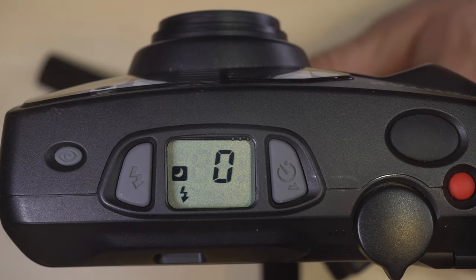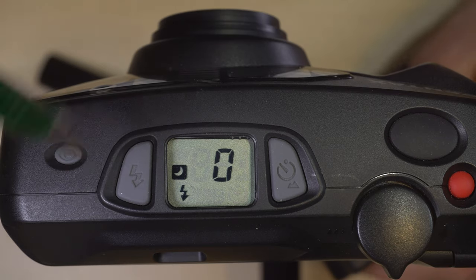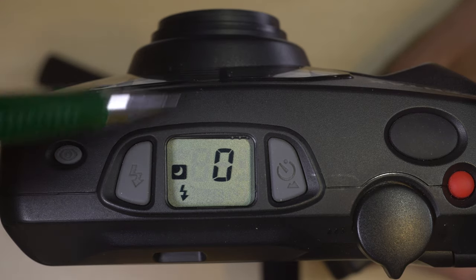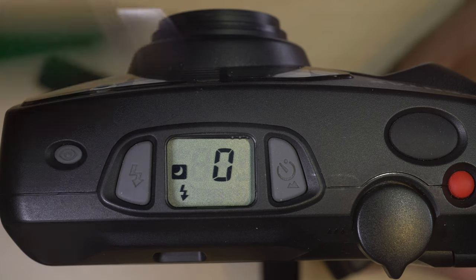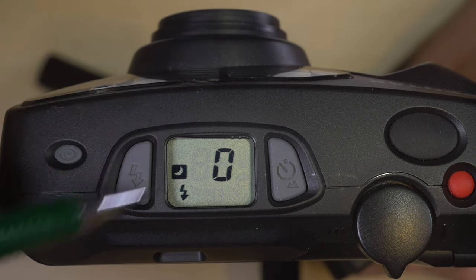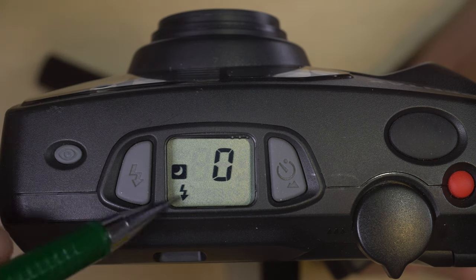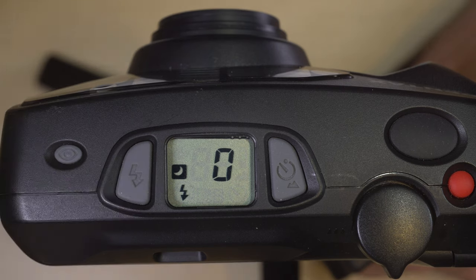This mode is good for something like portraits at night. Let's say you have a friend you're going to take a portrait of and they're sitting on a bridge embankment in front of a lit-up city. You can use this — you'll get the city lights because the shutter speed is kind of slow, and you'll also get the flash triggering which will illuminate your friend in the foreground.